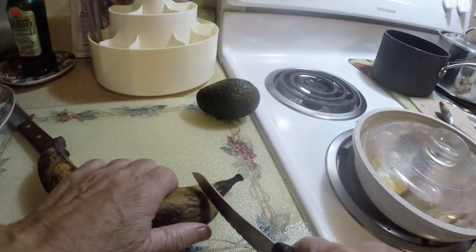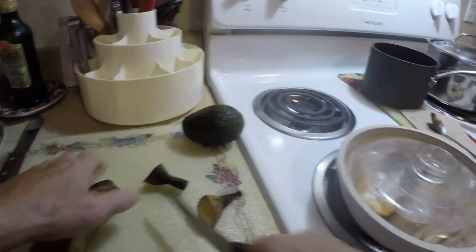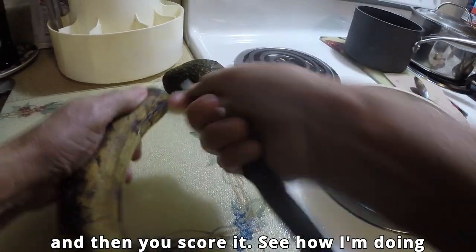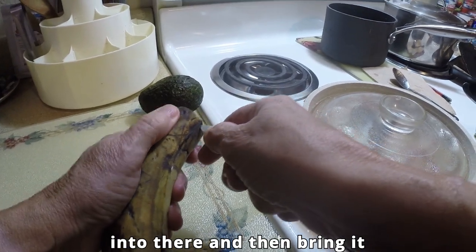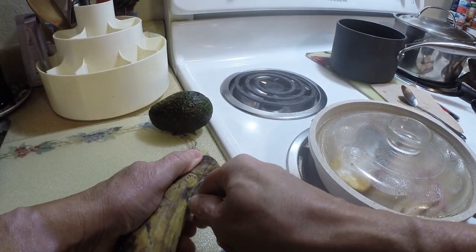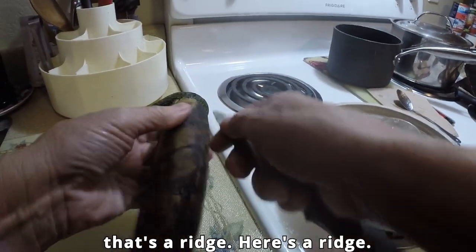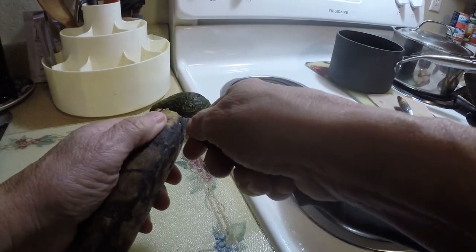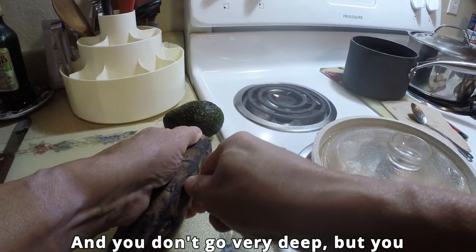This is a plantain. Cut the ends off and score it — see how I'm doing the knife. Score it. Get it right in there and bring it right along the edge. See, that's a ridge, here's a ridge. Don't go very deep, but you score it.